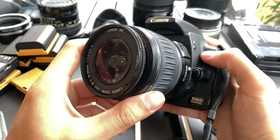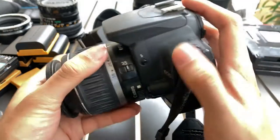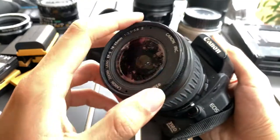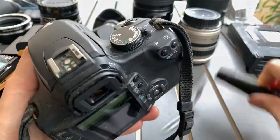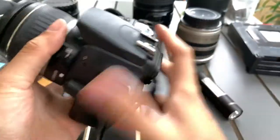Hi everyone. I want to show you guys this digital camera — it's the EOS 350D. The lens is in pretty bad condition, but it still works. I'm going to sell this at a very cheap price. I'm going to show you guys how it looks like.